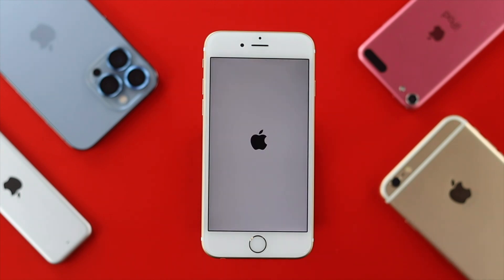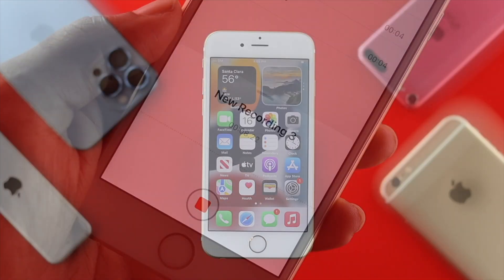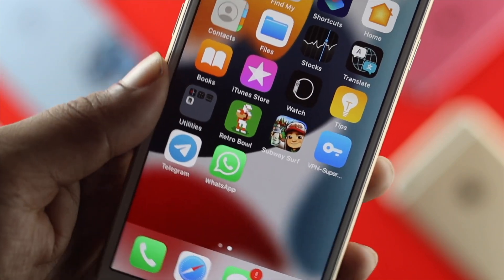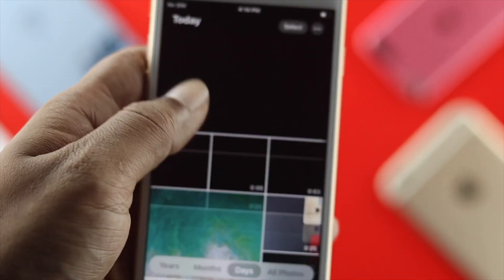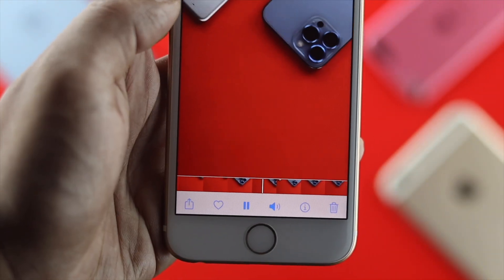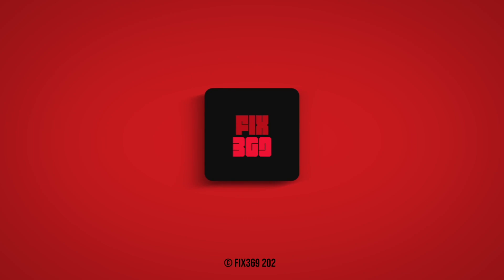After resetting all settings, if you still experience the same problem, that could mean you have a hardware issue. To solve hardware-related issues, you'll need to take your iPhone 6s and 6s Plus to Apple Care. These are all the ways you can follow to solve the microphone not working issue on your iPhone — hope you find this video useful, drop a like and subscribe to the channel.